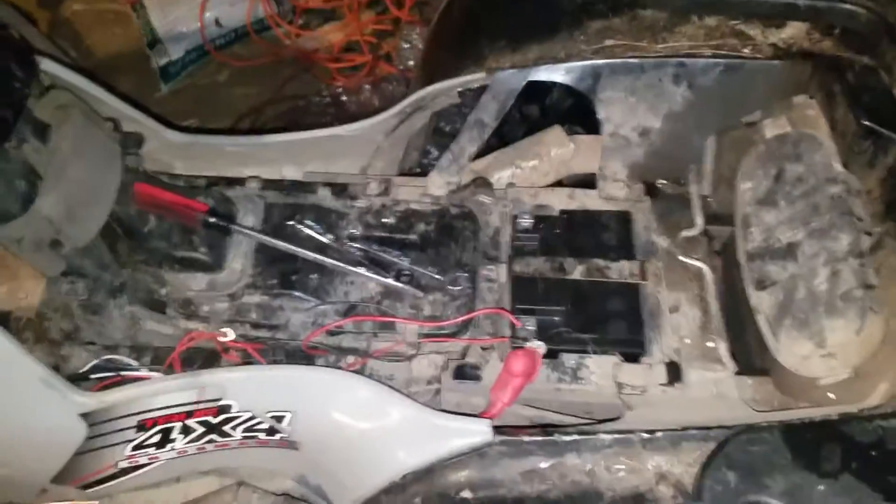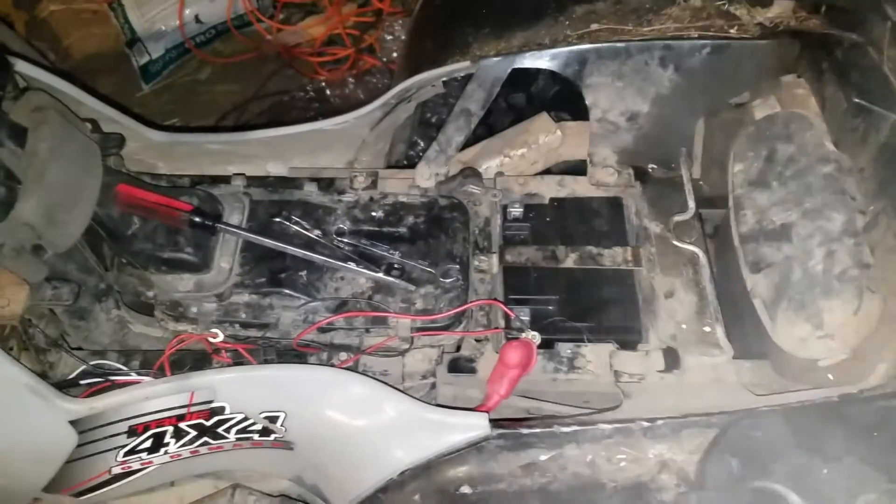So that is how you change the battery on a 2003 Polaris Sportsman 700.